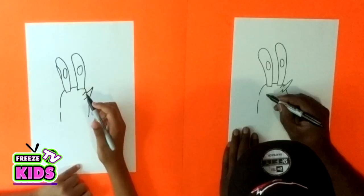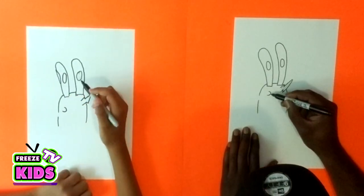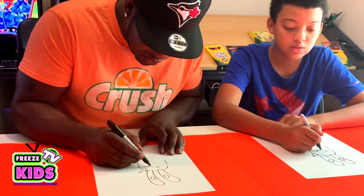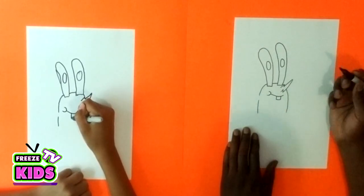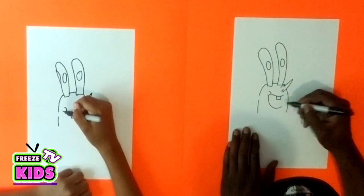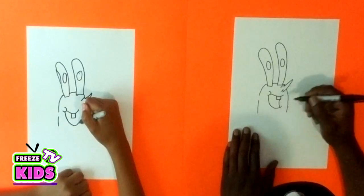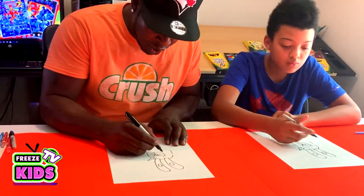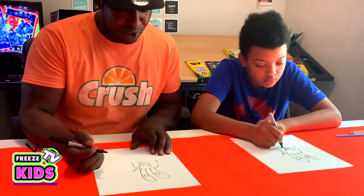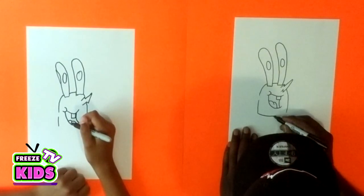And we're going to give Mr. Krabs a little smile, so we'll just draw a little line like that. Then we're going to draw a line across over here. And since he is a baby, we'll give him a little baby tooth, with a line going under and then around. Then we'll draw two lines for his tongue, and we'll give him a little round belly.